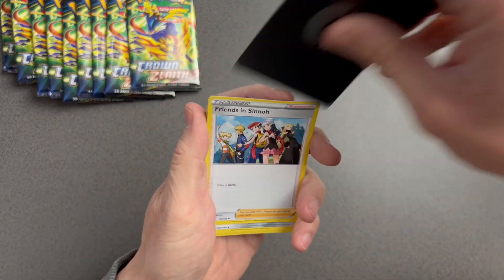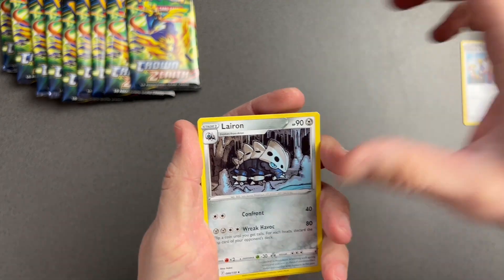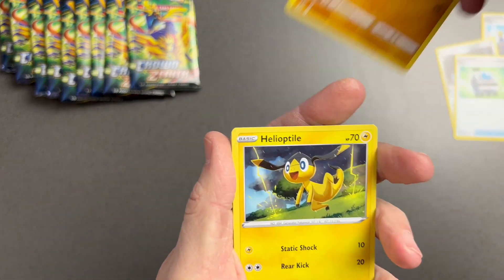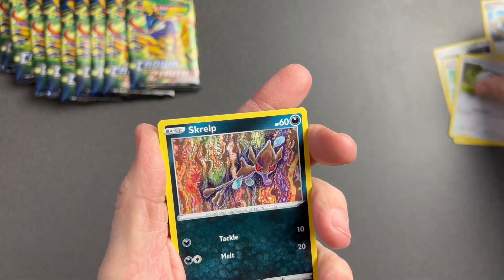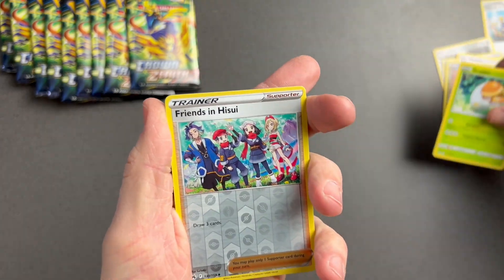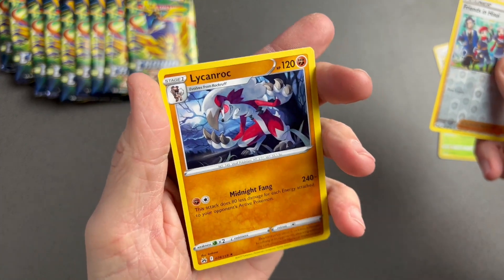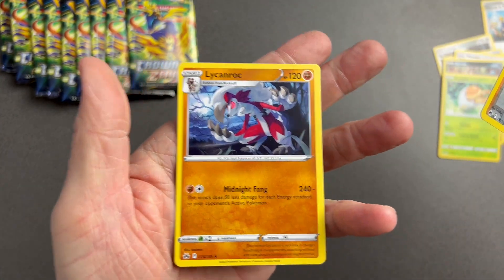We always have to do the four from the back — the promo card pull. We've got Friends in Sinnoh, Leron, Rescue Carrier, Pan Cham, Electra, Wuhulu, Skrulp, Grubbin, Friends in Hissubi. First pack's a bust with a non-holo Lycanroc rare — still a cool card though.